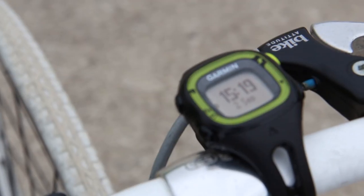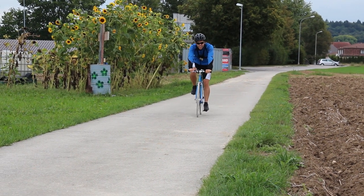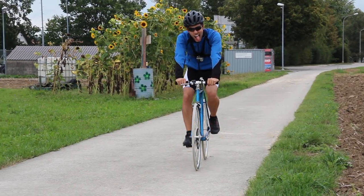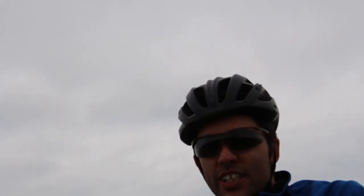I'm pretty happy with that. I was hoping it'd be a little bit faster, like 50, but I'm going to go back out there one day and maybe with some drop bars I'm going to hit 50. Anyway, hope you guys enjoy the video and I'll talk to you guys later. Bye.